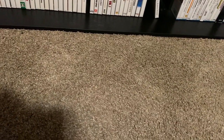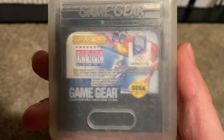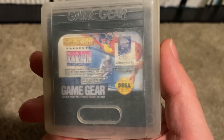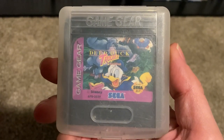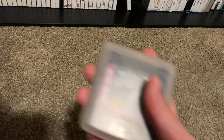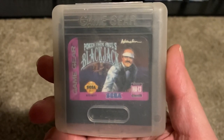Now I've got some Game Gear games to throw in the collection. I've got U.S. Gold Presents Winter Olympic Games — this is Lillehammer '94. Here's one that's a little fun: Deep Duck Trouble starring Donald Duck. Also got X-Men: Mojo World, and another entry in the Poker Face Paul's series — this one is Blackjack. I think I'm only missing one of the Poker Face Paul's games now.